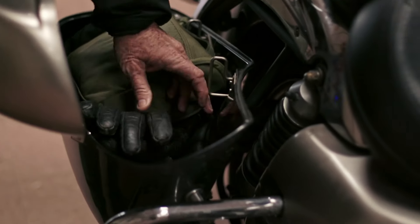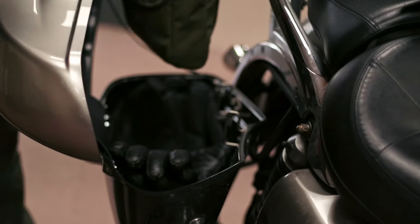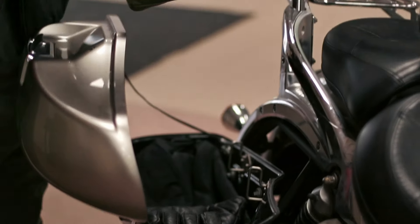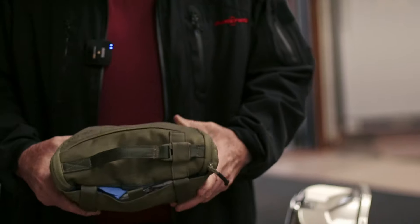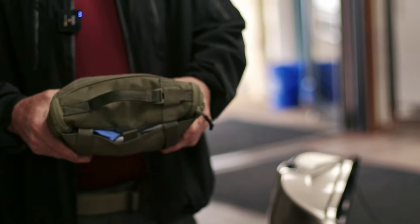But this med bag stays in this pannier at all times. It's not marked with a red cross, but I know it's my med bag, and if I told somebody to go get it, they would know which one it was, because I tell them it's the green one on top.